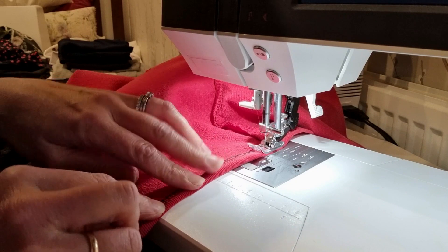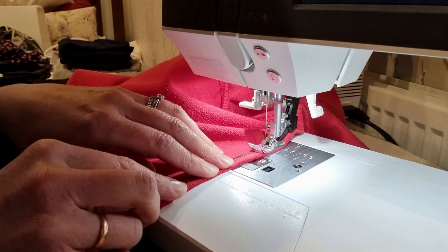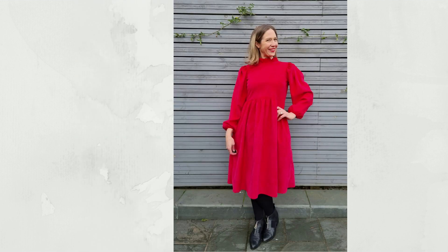The final step was to hem the skirt, and with that my Bakerloo dress hack was done. Thank you so much for watching today if you've managed to get to the end of the sew along. If you did enjoy it, please do leave me a comment below and let me know so that I can make more sew alongs if that's something you're interested in watching.